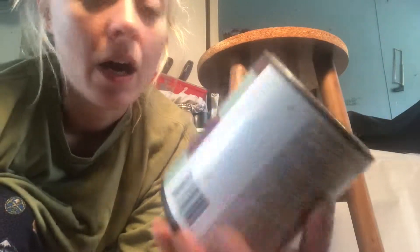This is a satin acrylic paint and it's like antique wax, and it's like a choppy finish.